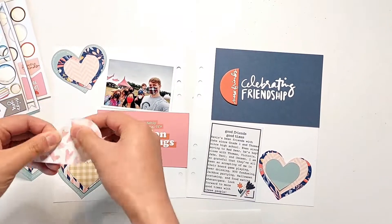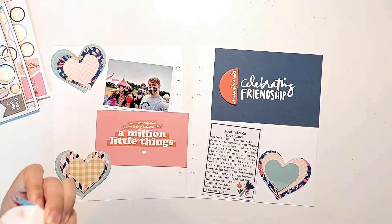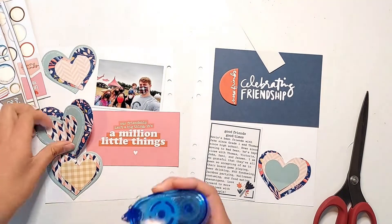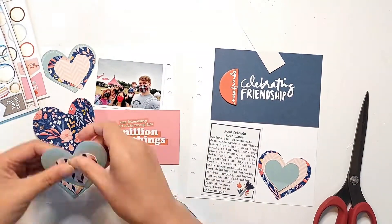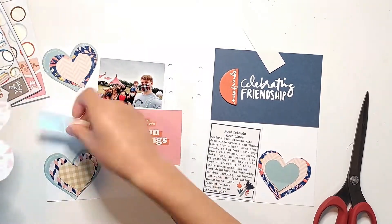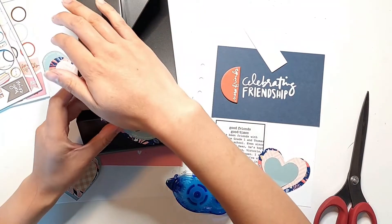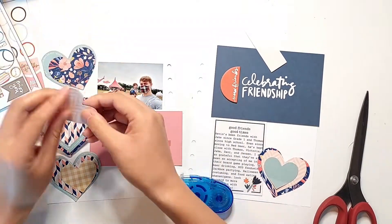That created a cut file that I then adjusted the size of, so that I had one heart shape that was larger than the notepad heart, and two heart shapes that were smaller than the notepad heart. That allowed me to cut out these stacking hearts that were perfectly scaled to use with the hearts from the notepad. If you have the Digital Friends Story Kit, it does come with an image of this heart so that you can use it to create a cut file, but I don't have the Digital Kit, so this was the easiest way for me to get my hearts to be the right dimensions.